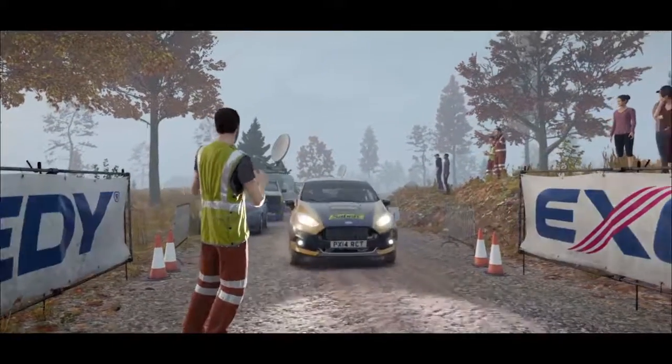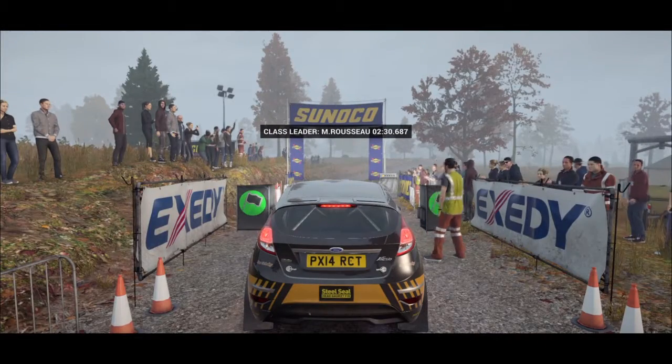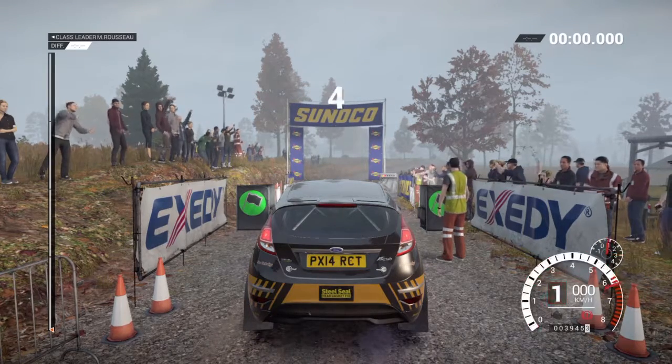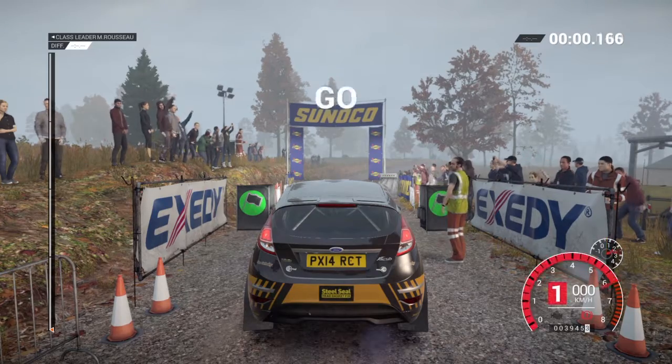We're good to go, no holdups. Five, four, three, two, one, go.